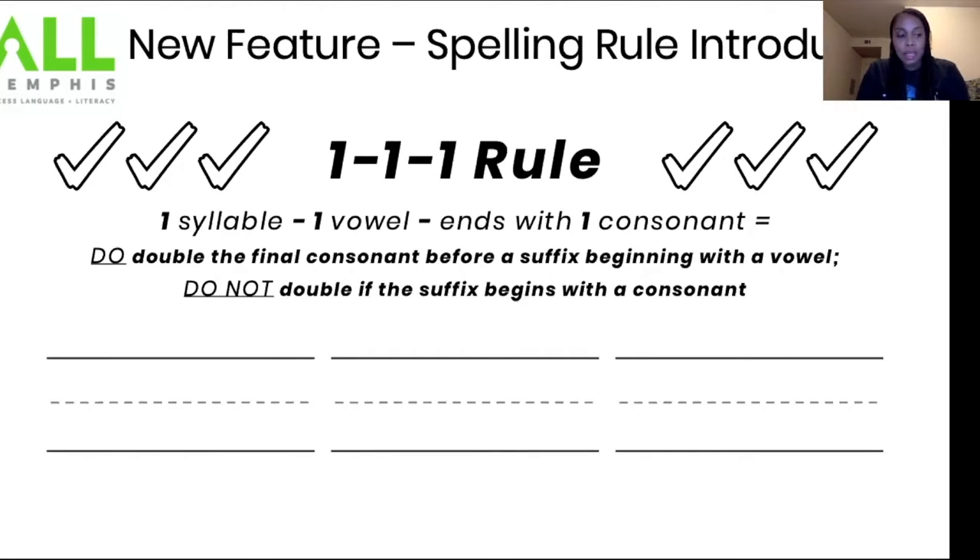But you do not double if the suffix begins with a consonant. Let's say it one more time: one syllable, one vowel, ends with one consonant — you're going to double the final consonant before a suffix beginning with a vowel. We do not double if the suffix begins with a consonant.